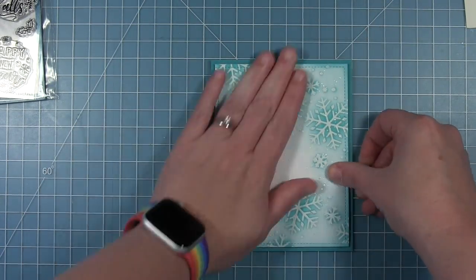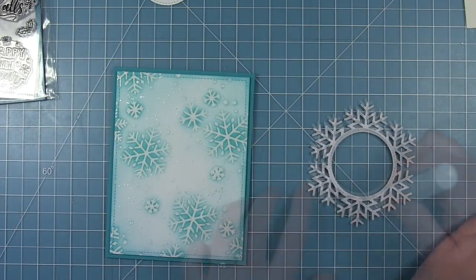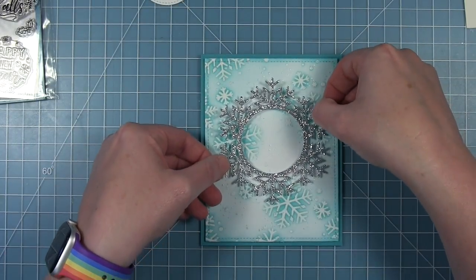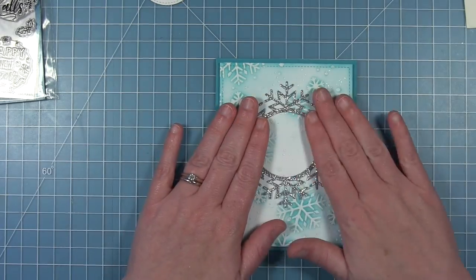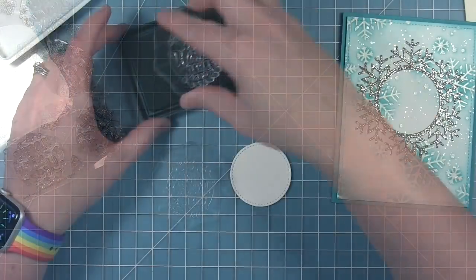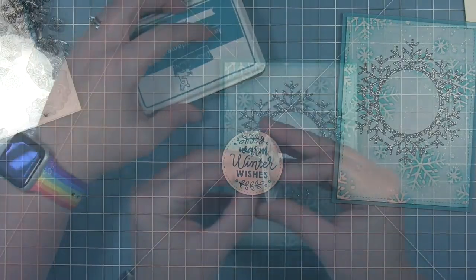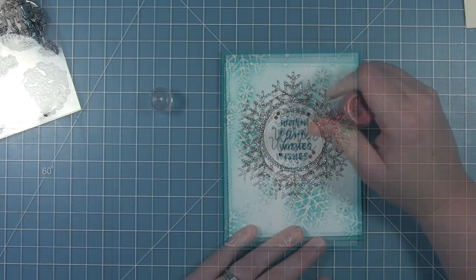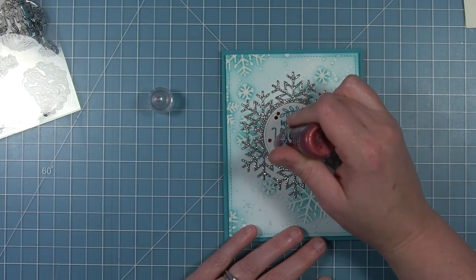Now my inked panel from earlier — I'm mounting that onto a Peacock card base with some foam tape, and then I'm using the new Magic Iris Snowflake Add-On. This is a really fun frame and it matches those snowflakes perfectly. I've cut this from some silver glitter cardstock, I'm just centering that up, and then I'm going to put a white die cut circle in the center with my sentiment. I'm using the new Magic Holiday Messages stamp set that fits inside the Magic Iris frames — it says "warm winter wishes" — and I'm stamping that in Peacock ink to match my card base onto that white circle, then popping it up with some foam in the center of that snowflake. Then I wanted to add a little color so I'm adding some red stickles just to those berries and accenting around that sentiment.